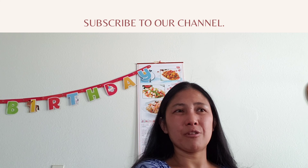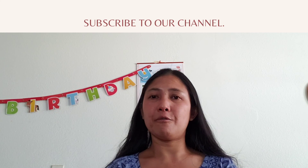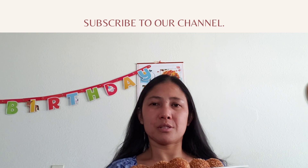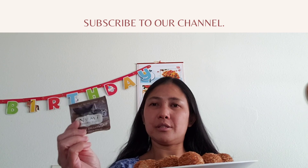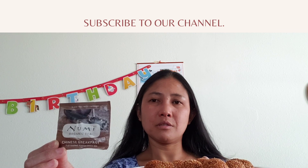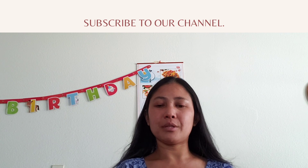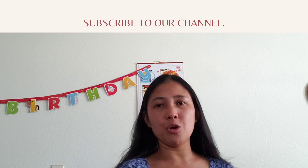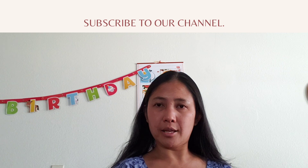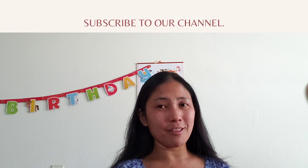Ready for breakfast or any time you want. I'm eating the sesame balls with tea — it's really good. I hope you enjoy my video. Don't forget to click like, comment, and subscribe. Thank you!